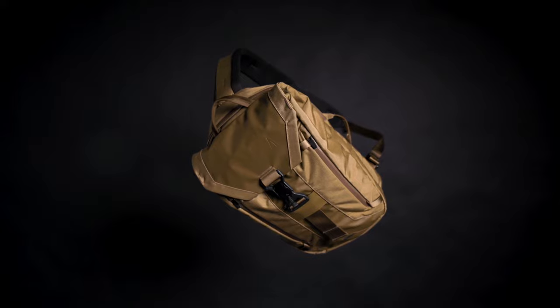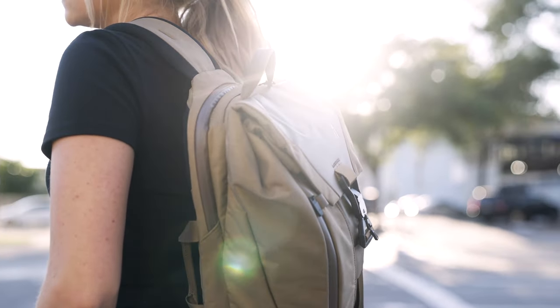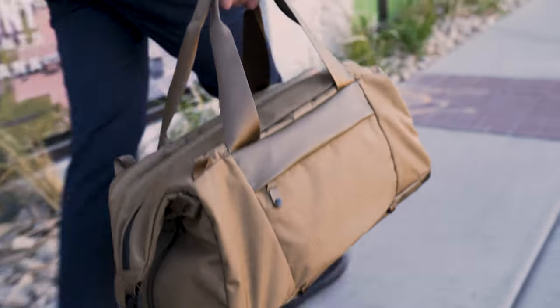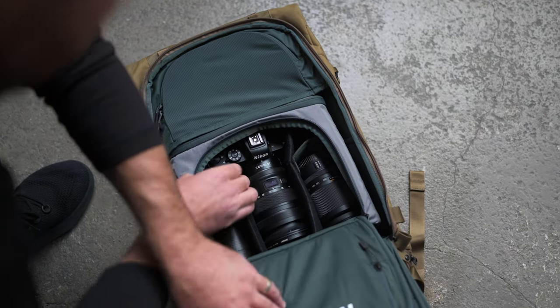Hey everybody, this is Brad, Design Director here at Boundary, and today I'm going to be walking you through the Errant Sling. This is part of our Everyday Technical Series of products, which is our core series, housing the Errant Pack, Duffel, Prima System, and many small accessories. All are feature rich and have a high focus on boundaries and modularity.